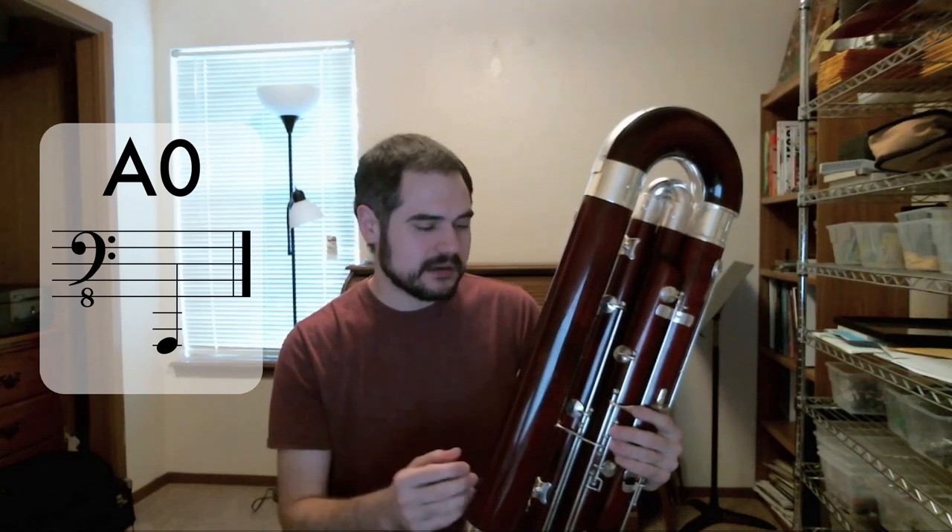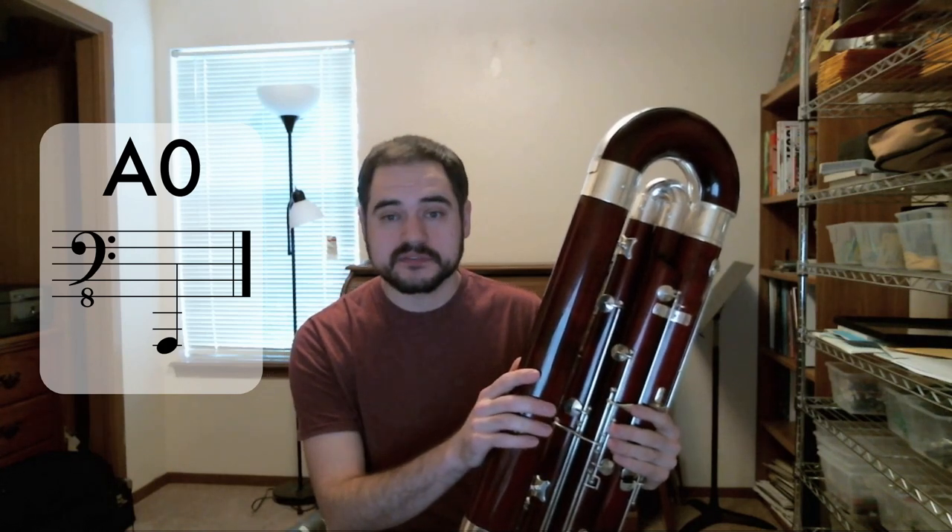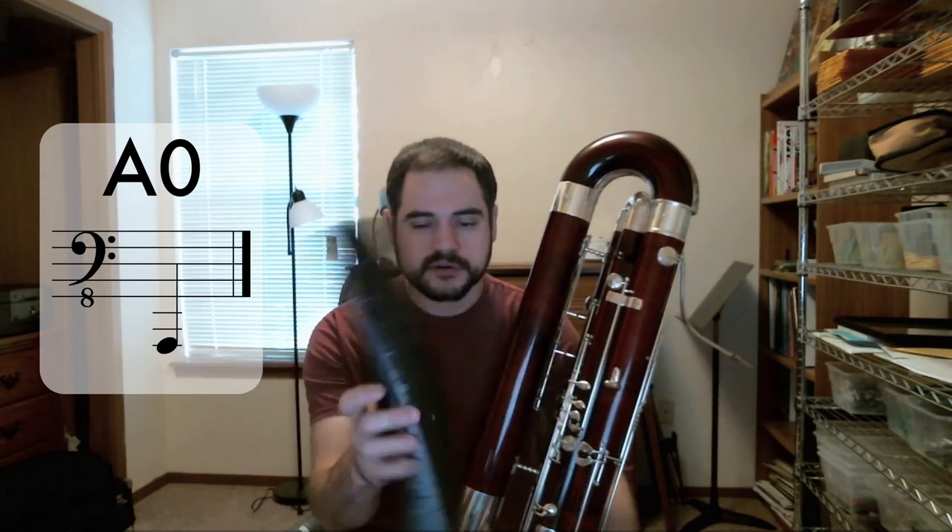For those of us who just have a contrabassoon down to Bb and have to play a piece that calls for low A, we do something similar to the bassoon — we make an extension. Although in this case it is obviously longer and wider.